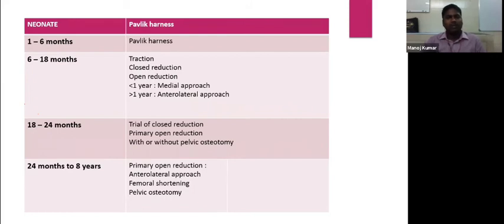In summary: for neonates, the Pavlic harness is the preferred treatment. From one to six months, the Pavlic harness still gives good results. Over six months to 18 months, traction is not necessary — go straight for a trial of closed reduction. If successful, fine; if not, proceed to open reduction. For less than one year, use the medial approach; more than one year, the anterolateral approach. From 18 to 24 months, a trial of closed reduction can be attempted. From 2 to 8 years, primary open reduction through the anterolateral approach with femoral shortening and pelvic osteotomy as needed.